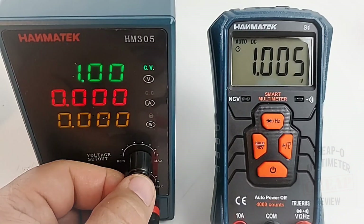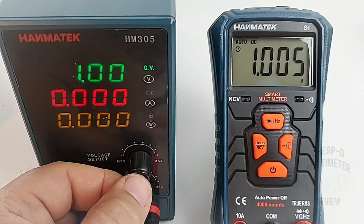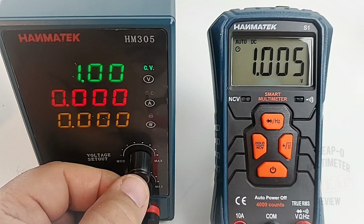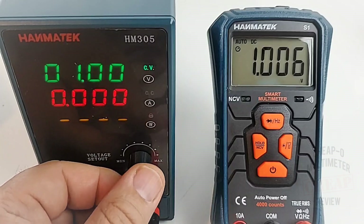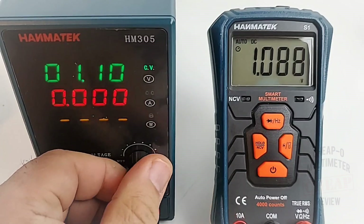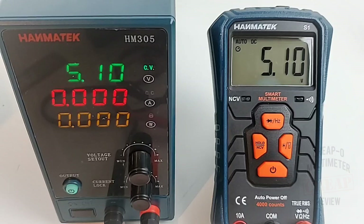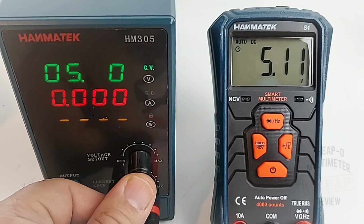I did put this Hanmatec DC power supply up against a couple of calibrated multimeters and it is very, very accurate — so we're pretty close to calibration standard here. Bringing it up to 5.10 volts and the S1 shows 5.10 volts — looking good!